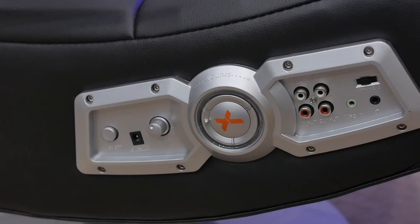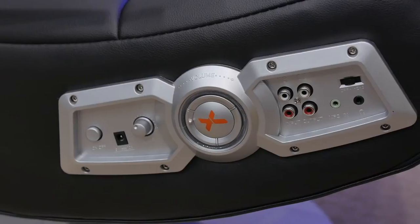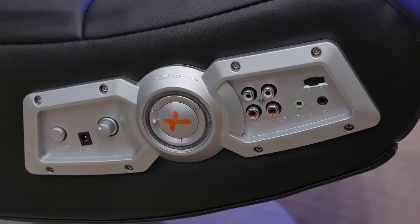From the side panel you're able to control everything — adjust the bass, the volume, and also connect your different media devices through RCA or 3.5 millimeter. The sound quality is decent but could definitely be better, but here's just a quick sound test.